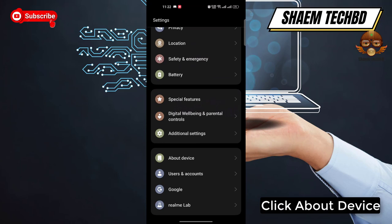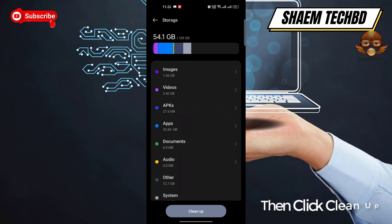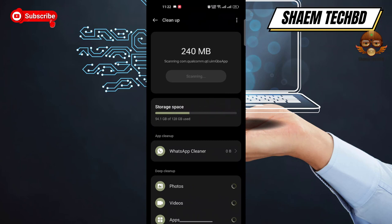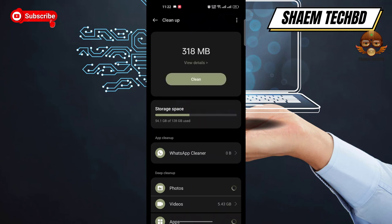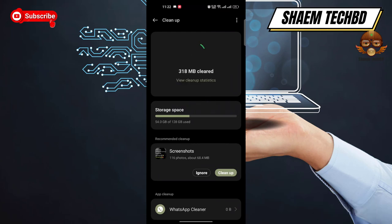Click About Device, then click Storage. Then click Clean Up, click Clean, and then click Back.